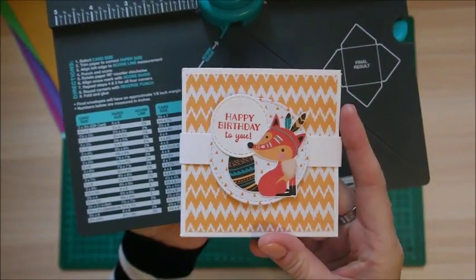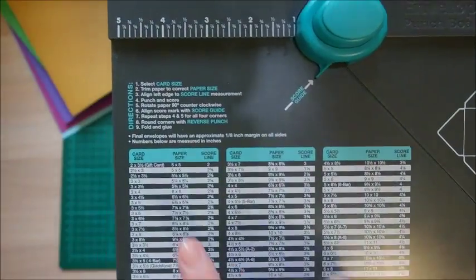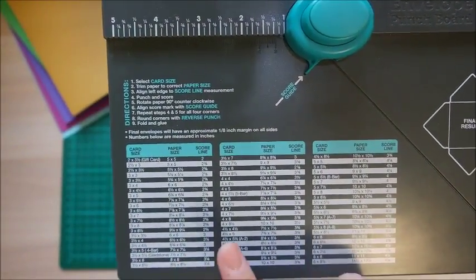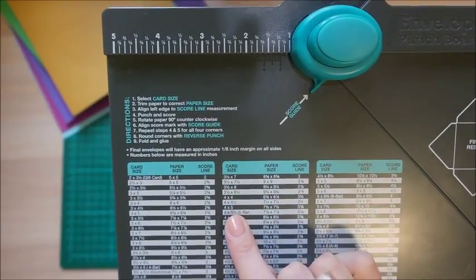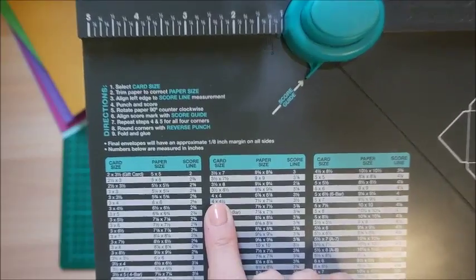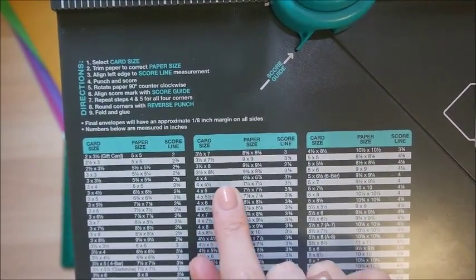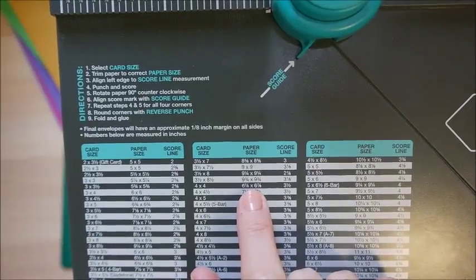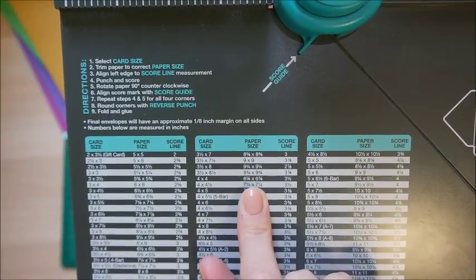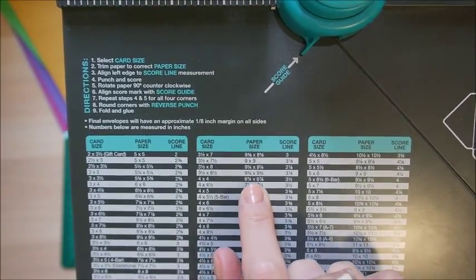This card here is a four by four. What you do is look for four by four, or the closest measurement to the card you have. Coming down to the second chart, I can see card size four by four. You then go along to where it says paper size, and it's telling me I need to cut a piece of paper to six and seven eighths of an inch by six and seven eighths — a square piece of paper.